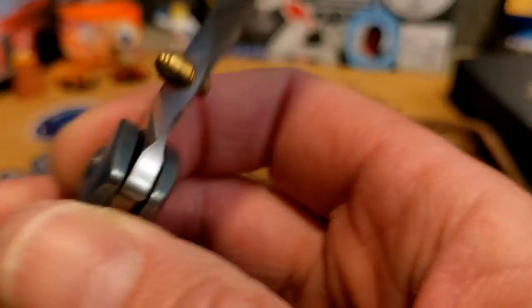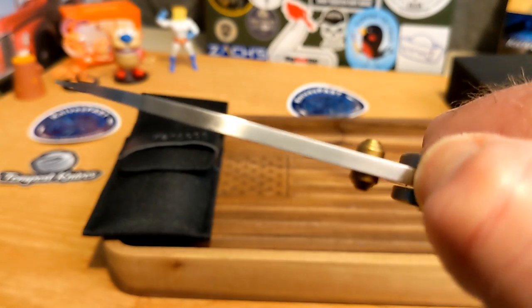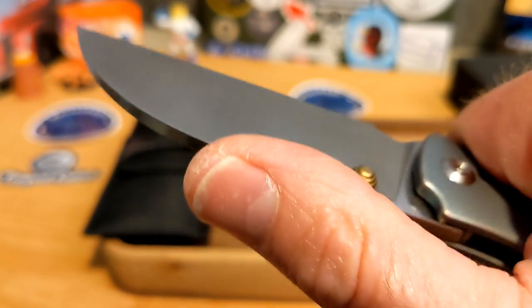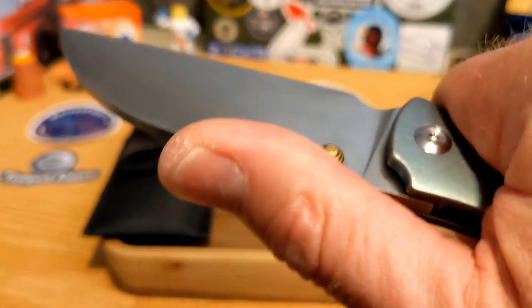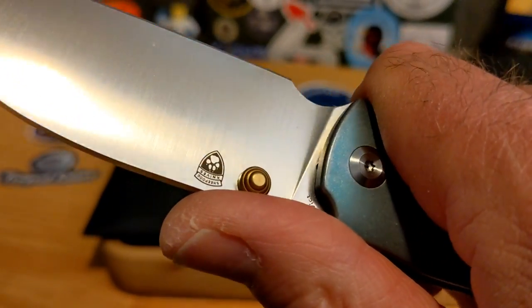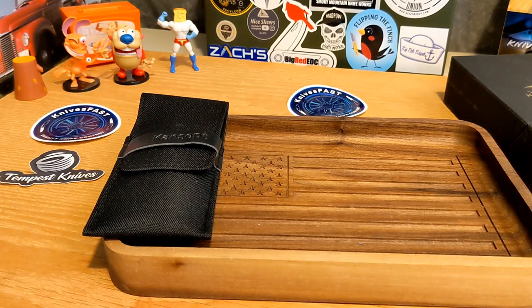There's also the Concept logo on the other side. It's a fairly thick stock — I think it's 0.14 inches. Good placement for your thumb, nice and flat, no need for jimping there. Really cool.